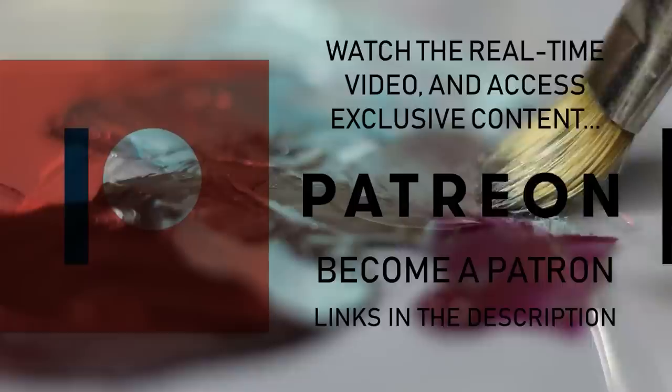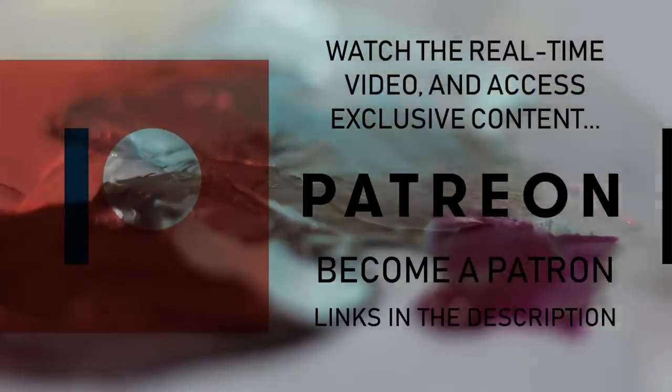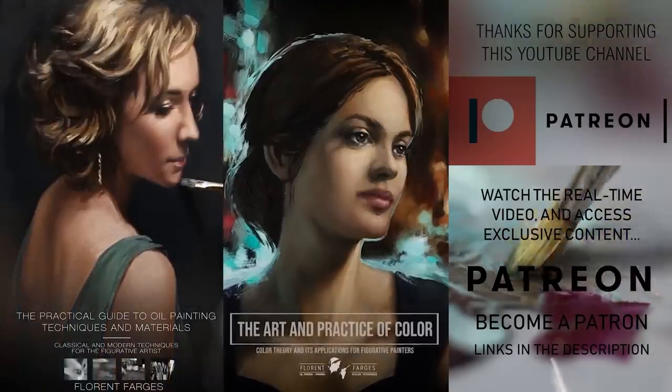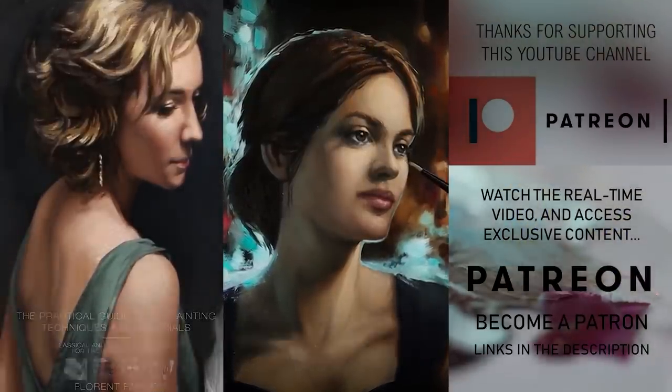That's going to be it for this video. If you liked it, remember to leave a thumbs up and subscribe to support the channel. A huge thank you to my Patreon members — this video wouldn't be possible without your support. If you want to join the community, you'll find a link in the description below, along with links to both my courses: my oil painting course and my color course. That's it for today — joy and inspiration to you, my friend. Bye.